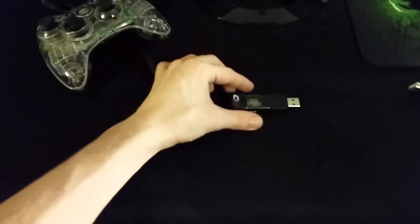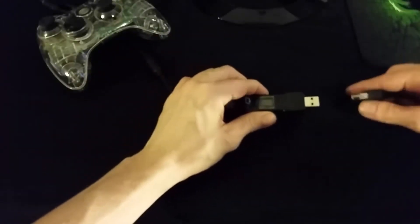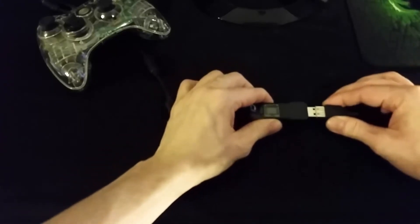In order to use a DualShock 3 on your Xbox 360 console, you will first need to authorize your device using a compatible wired controller.